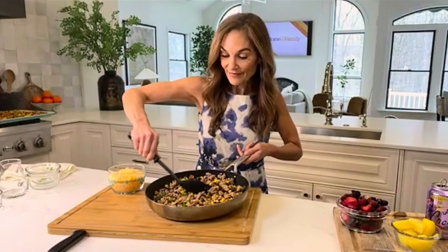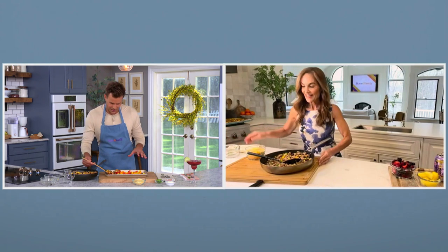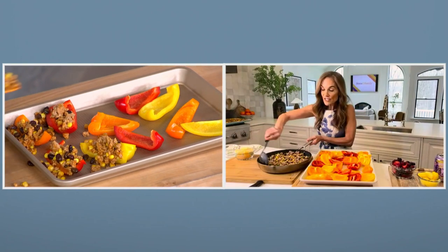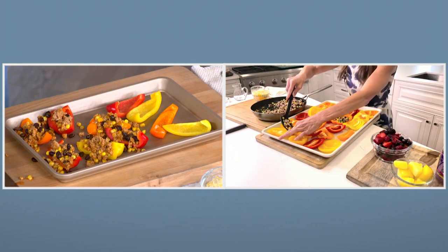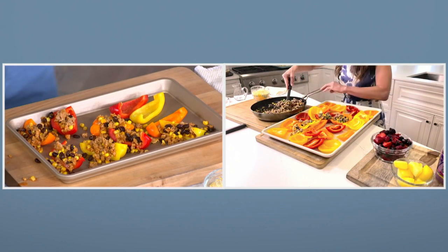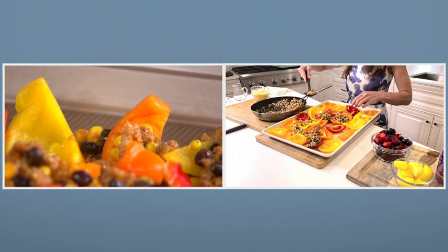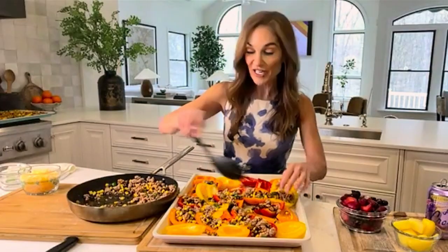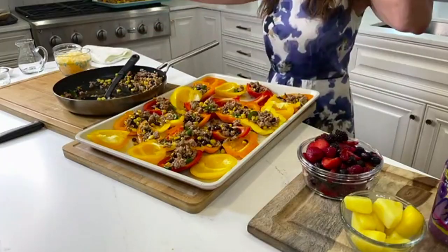When you've got this all done in the skillet, you start to just spoon it on top of the peppers that you've already cut into quarters. So I'm bringing my peppers back and now you're just going to spoon this into all of your little pepper cups — or pepper chips, we'll call them. Don't worry if it gets a little messy because everything's going to get eaten. I preheated the oven to 375, and these will be done in about 10 minutes. Before we put them in, I'm going to add on my cheese.